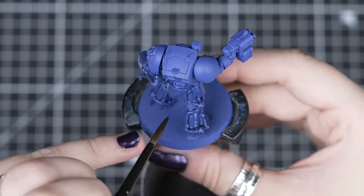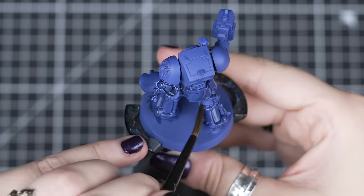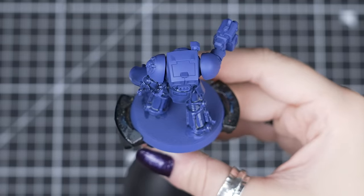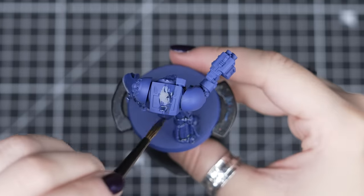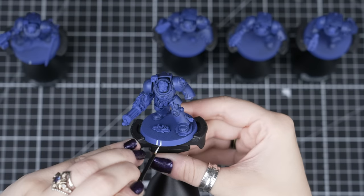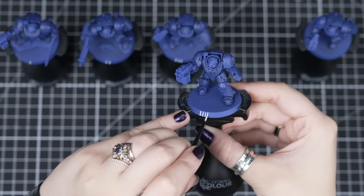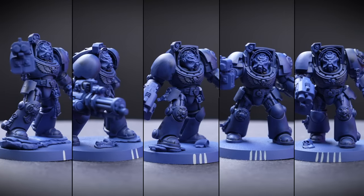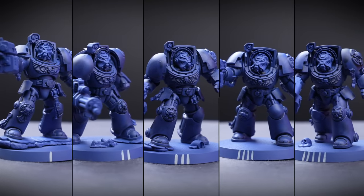As you work along each Terminator, just keep an eye on them as you complete each model so we can avoid any shade pooling heavily. We can correct any pooling while it's wet by taking a clean dry brush and gently soaking it away. If the shade is already drying or dried, we can take our pot of Macragge Blue and lightly cover those areas. Here's a little tip for painting in batches: you can number your models with lines on the bases, so even if you get them mixed up when painting, you know which one you've started with and finished on.